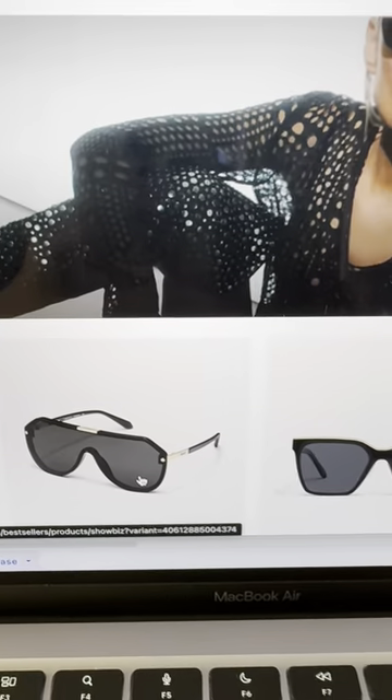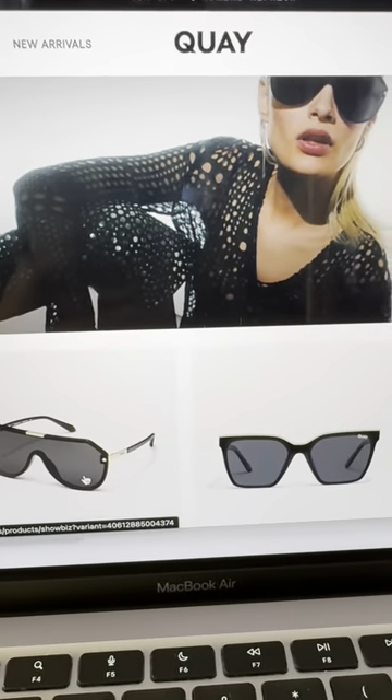No, you can't. But we can revamp your e-commerce shop. Let's try to put these fabulous sunglasses on a different lady.